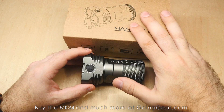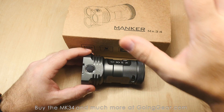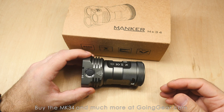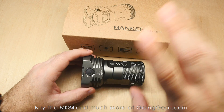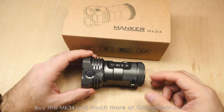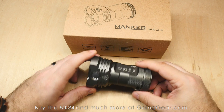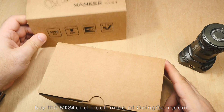If you want the max output and you don't like that neutral, incandescent tint, you want the cool white — you still have that option. It's nice to see that they have both instead of just the cool white like most manufacturers do. I've been really pleased with this light so far. I've actually been using it on my nightly walks with my kids, and I've been really happy with the way it performs.